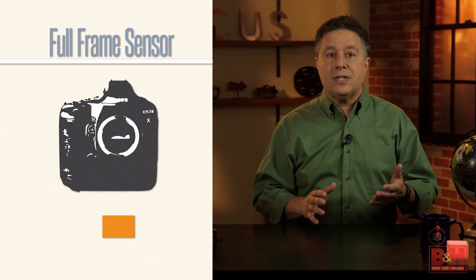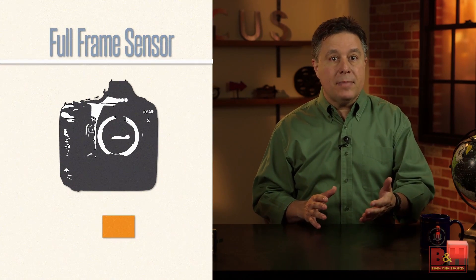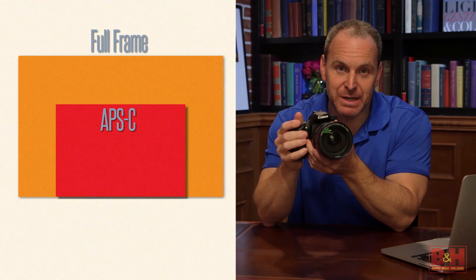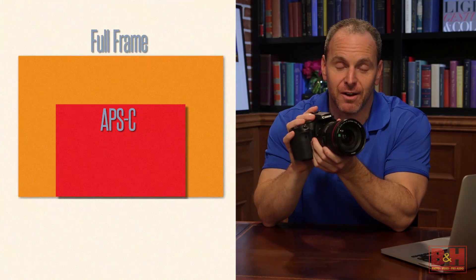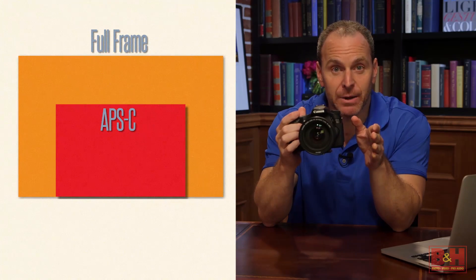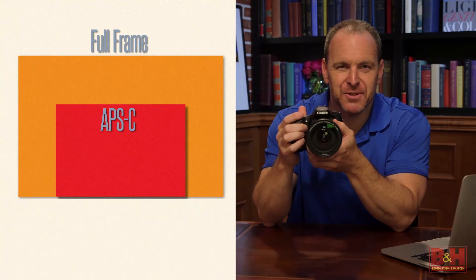A full frame sensor is around the same size as a 35mm film negative — around 36 by 24mm. They're in pro DSLRs and a few high-end mirrorless cameras. You find APS-C sensors in entry-level and enthusiast DSLRs, as well as many mirrorless cameras. These have less than half the surface area of a full frame sensor, but they're still fairly big.